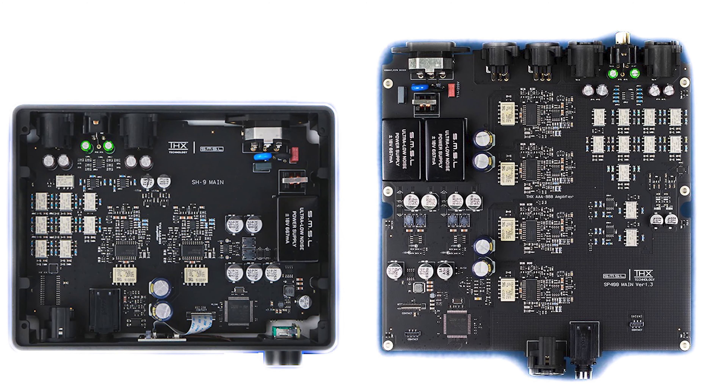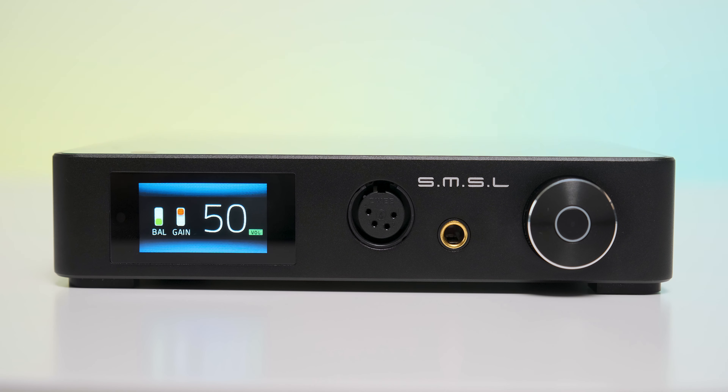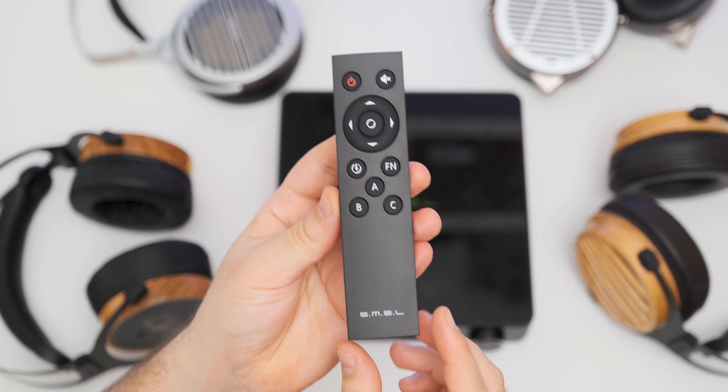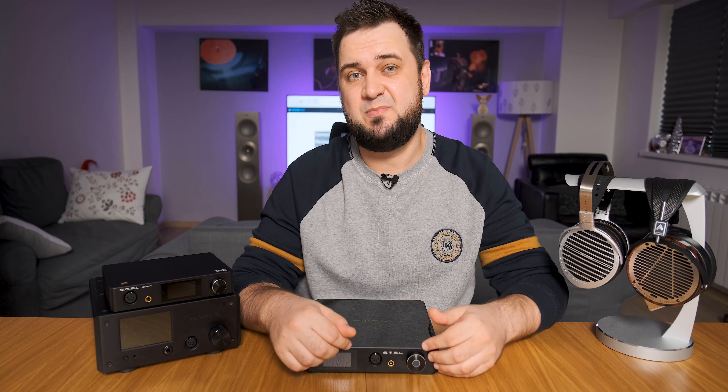The analog section of SP400 looks exactly like a double version of the SH9, offering double the power — more exactly 12 watts into a 16-ohm load. Its bandwidth extends from 0.1 Hz to over 500 kHz, meaning the SP400 will deliver instant amplitude and should have perfect phase accuracy over the entire audio bandwidth. SMSL used the same ladder of analog relays as in their SH9: nine relays for the headphone amp section and another two for the preamp section — a high-end volume control.